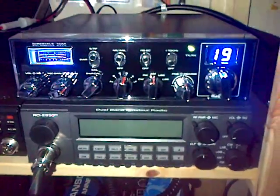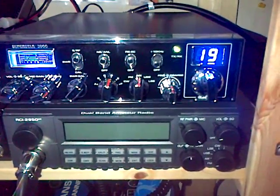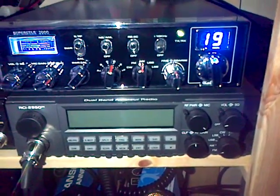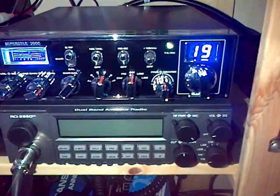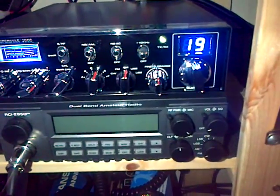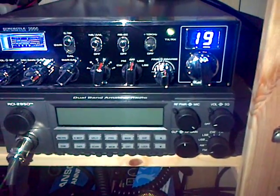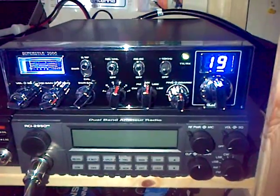Probably do another video at some point when the mod's done. But volume, squelch, mic gain, RF gain — it's got a built-in SWR meter. It's got the backlit display, which is very nice. Plus a 10kHz switch, useful for things where there's a 20kc jump. It's got a kc shift.